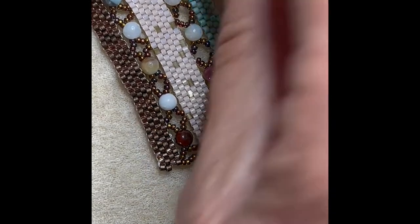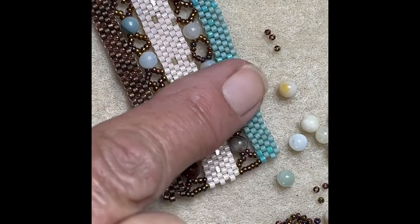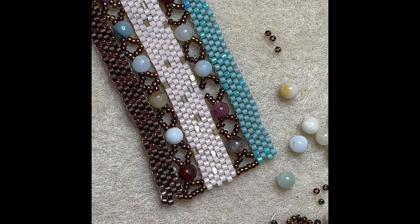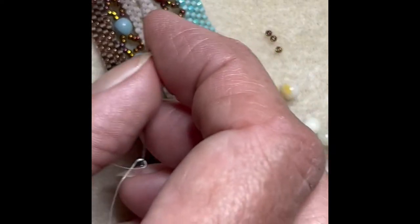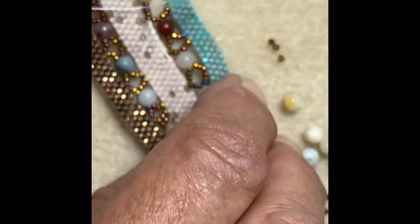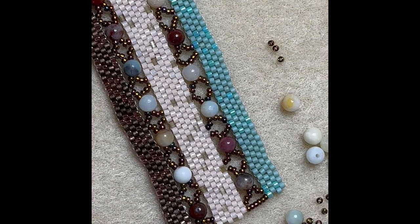I lose focus if I'm chattering — I like to sit and bead on my own in silence, or with a little light music in the background. I'm certainly not holding a conversation because this really takes your focus. But the good thing is it takes you away to another place — away from stress, away from the worries of the world — because you can't concentrate on anything but these tiny little beads and getting one in the right place.